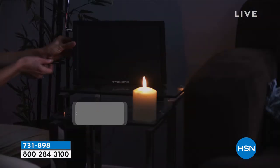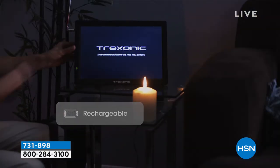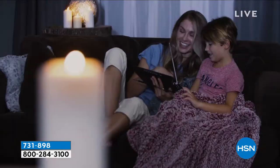What about when the power goes out and you still want TV? You use your Treksonic.